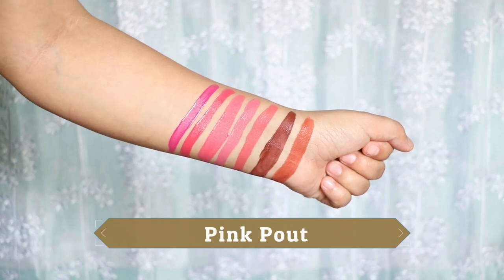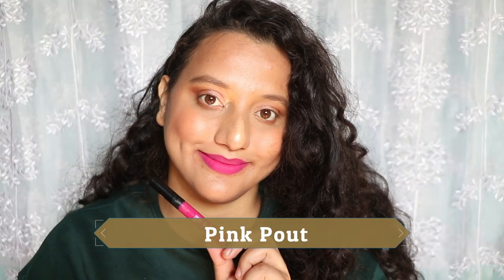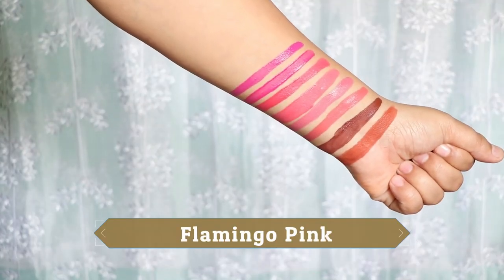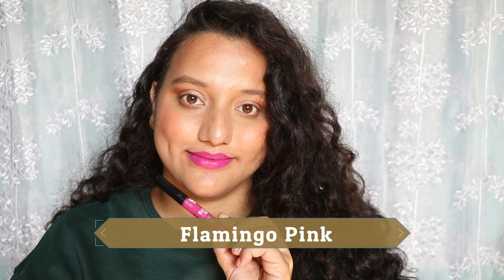The next shade is Pink Pout — a bright pink with a purple undertone. It suits light, medium, and tanner skin tones and is not patchy. Following that is Flamingo Pink, which has even more purple to it compared to Pink Pout. It's also consistent, not patchy, and will suit light, medium, and tanner skin tones really well.